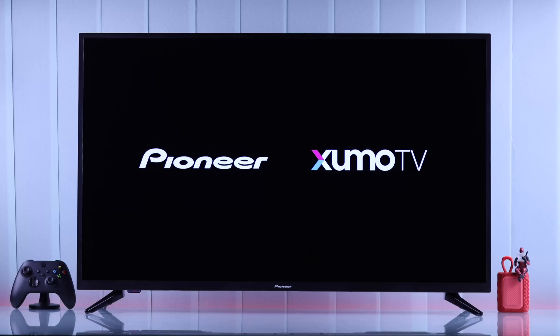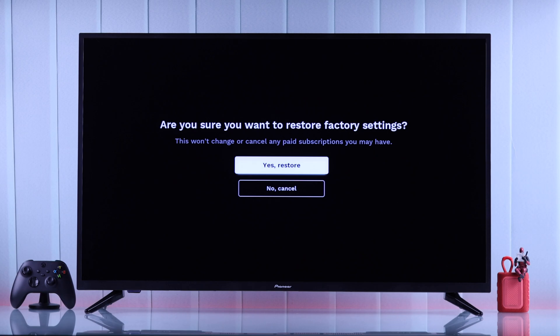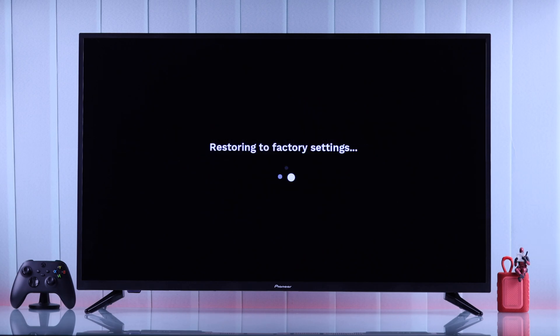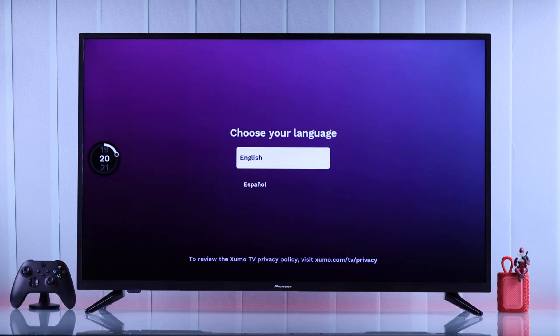If you're having some issues with your Pioneer Zumo TV, or if you want to sell it or give it away, and you want to reset it to factory default settings and erase all its data, let me show you how you can hard reset your Pioneer Zumo TV from the TV settings in less than a minute.